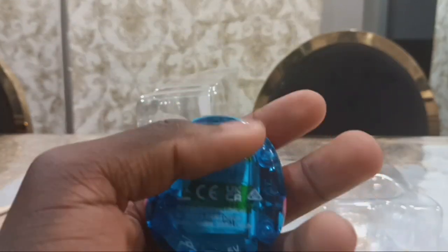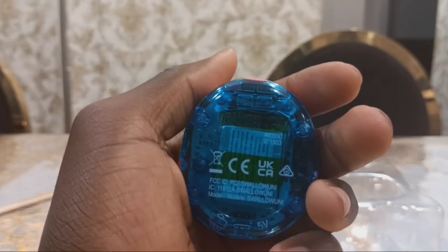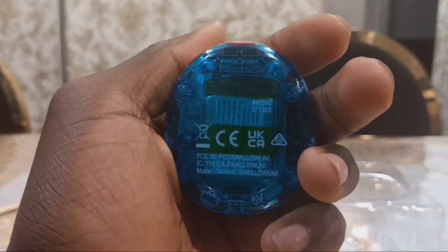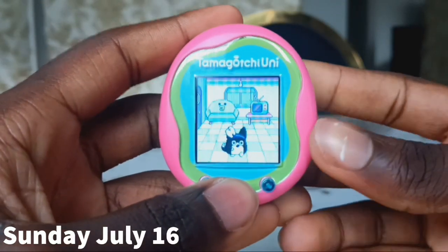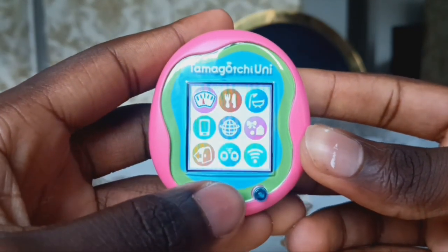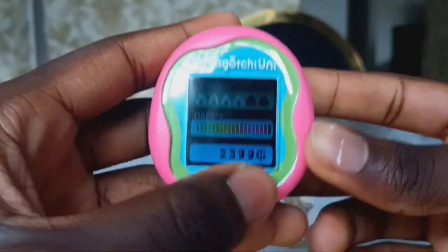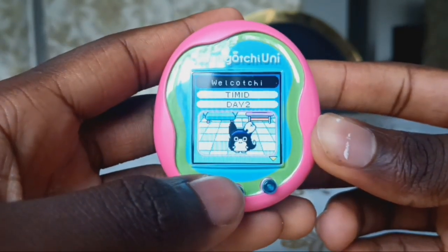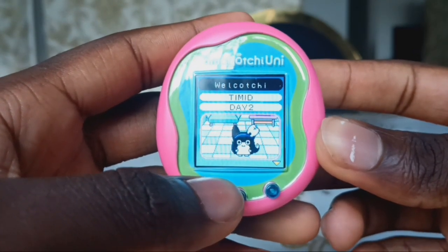I'm going to play with the Tamagotchi Uni until my baby grows into a child. So today is the next day and my Tamagotchi has evolved to Wild Code Chi. In the profile, Wild Code Chi is timid.